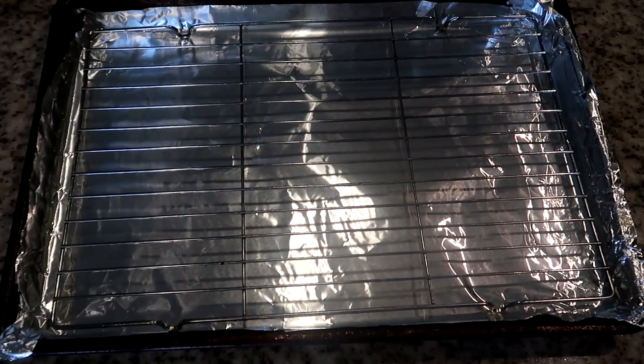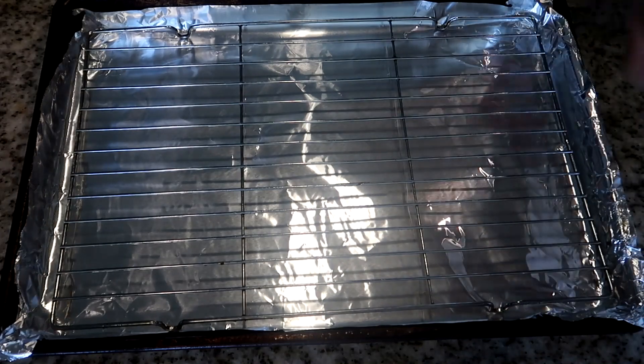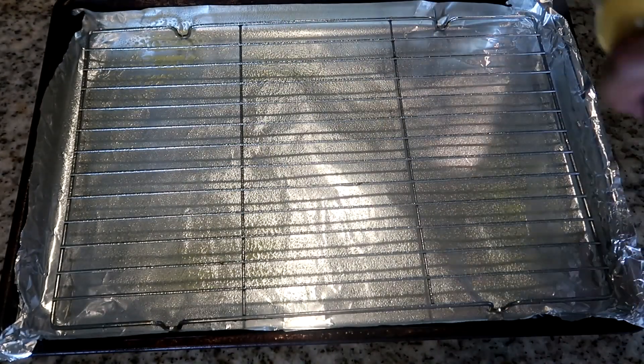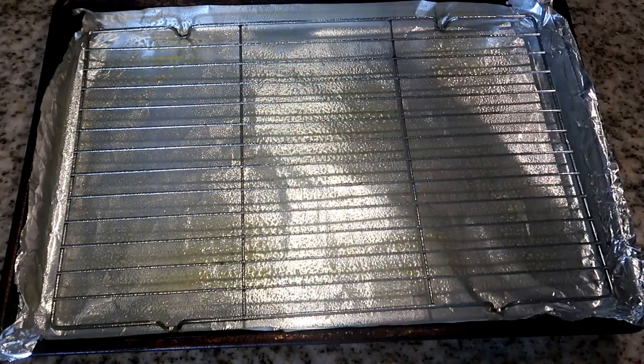I've already lined our baking sheet with aluminum foil and I'm about to spray our grates with cooking spray. This is for easy cleanup and making sure your chicken doesn't stick to your pan.